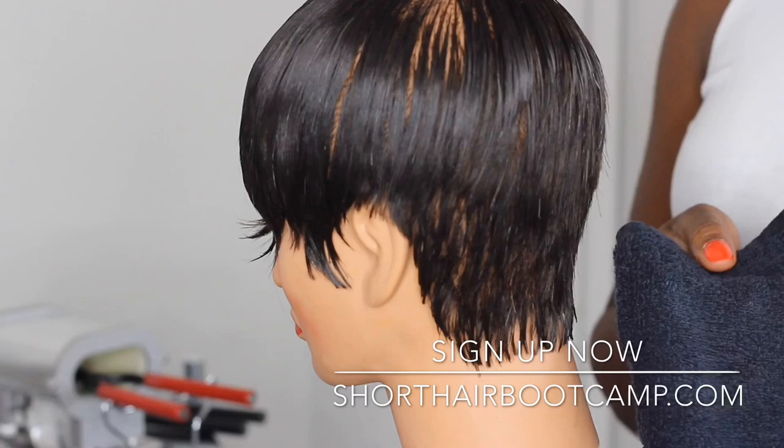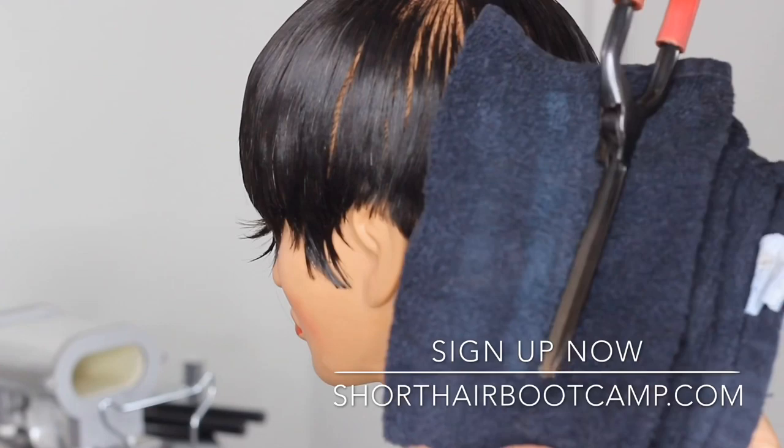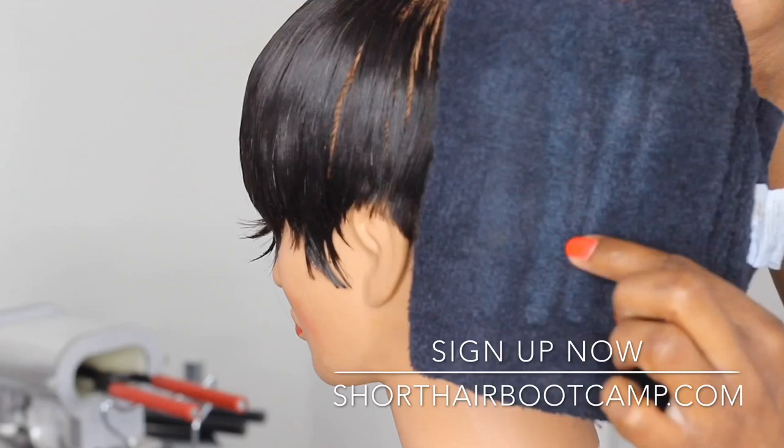Really just teaching about how to test the heat and know what the different types of marks on a towel or paper towel mean, so that you can get comfortable. With practice it'll become second nature — you won't even have to test on a towel. But until you get that comfortable, just knowing those marks and what they mean for the hair is really important.